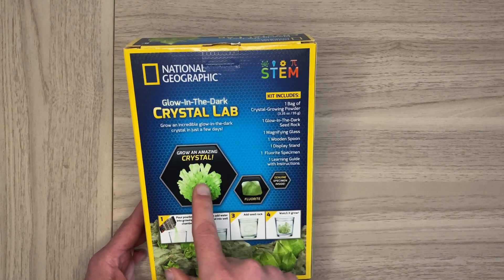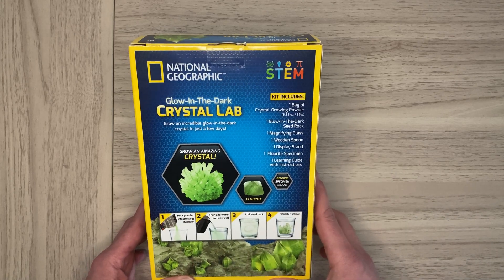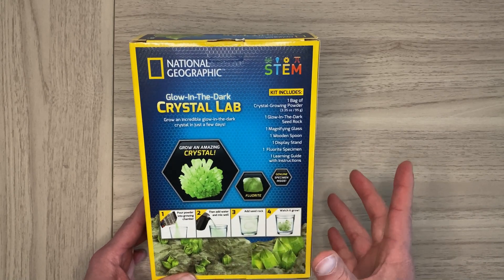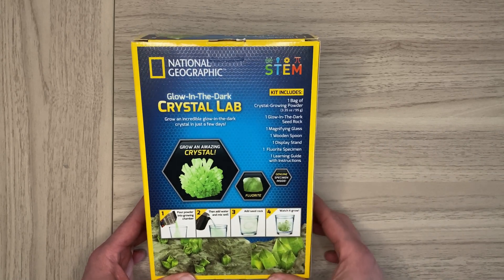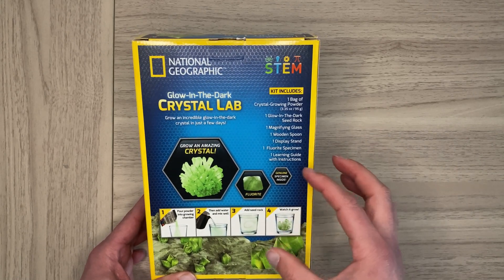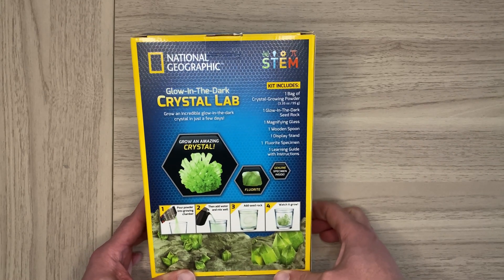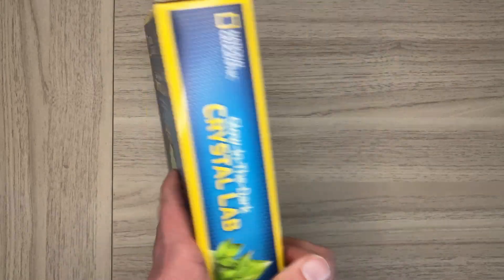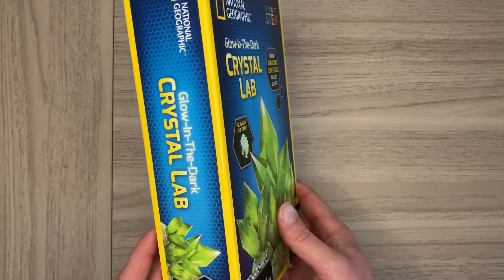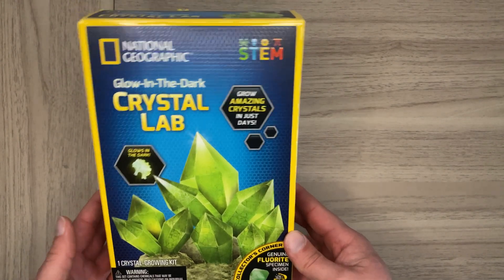This particular kit comes with a fluorite — a semi-precious gem — inside, which is really cool because you can look at it under UV light and it glows in the dark. Very nice. Simple to do, definitely worth looking into if this is something you or your kids are interested in, and it's relatively inexpensive.